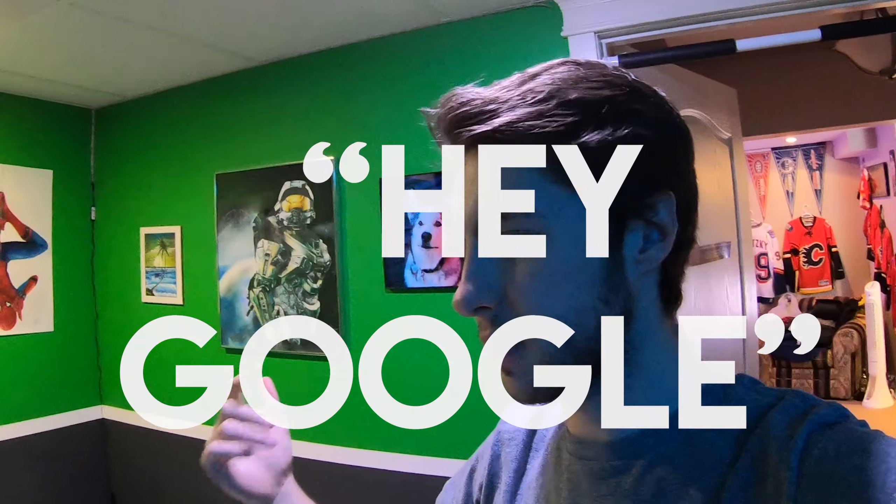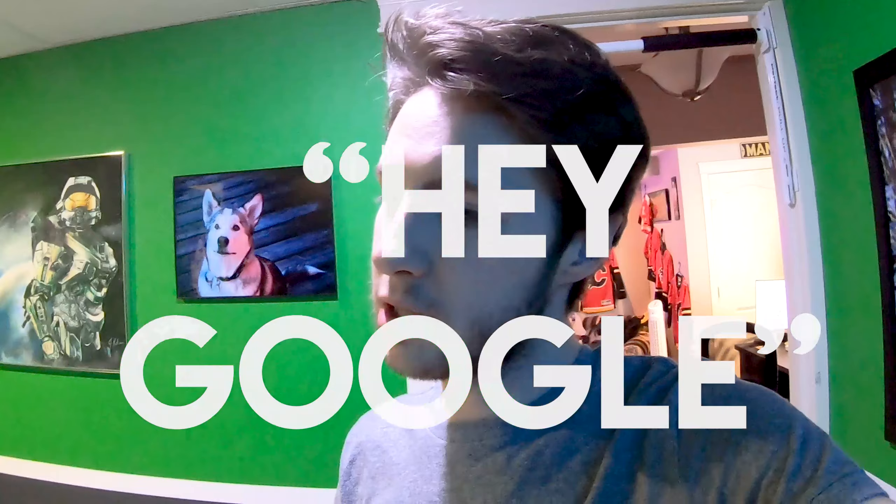So now that we are out of the app, we're going to head into my super green room. All you'd have to do is say 'turn off bedroom lights' — now it's dark in here. 'Change bedroom lights to blue' — and there you go. Now I'm blue.